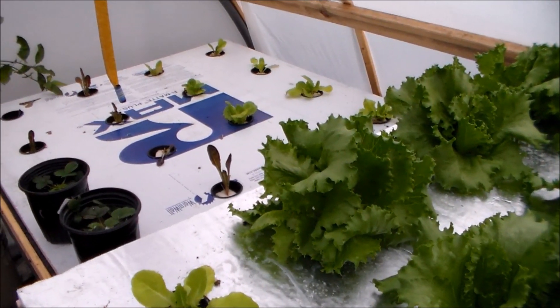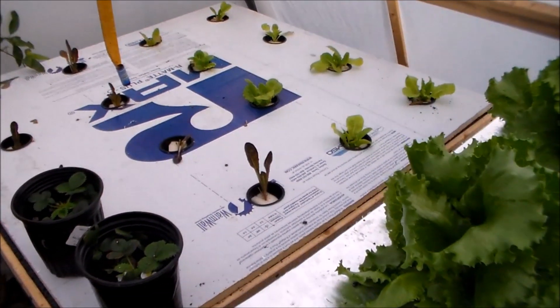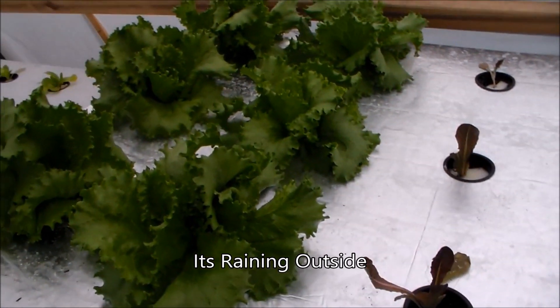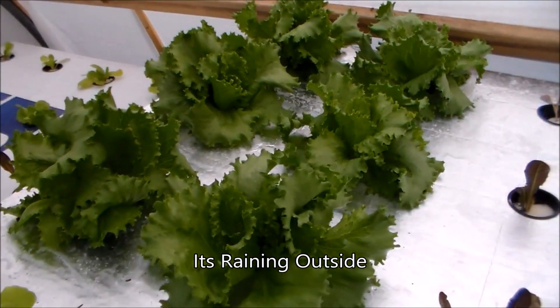Here's my raft hydroponic, most of y'all might know about it. I actually planted the other side. What I did, since it's getting sunny, I flipped it over to the white side instead of the shiny side. I put the shiny side down in the winter so it gets more sun, because we're light on sun in this area right where this is positioned.